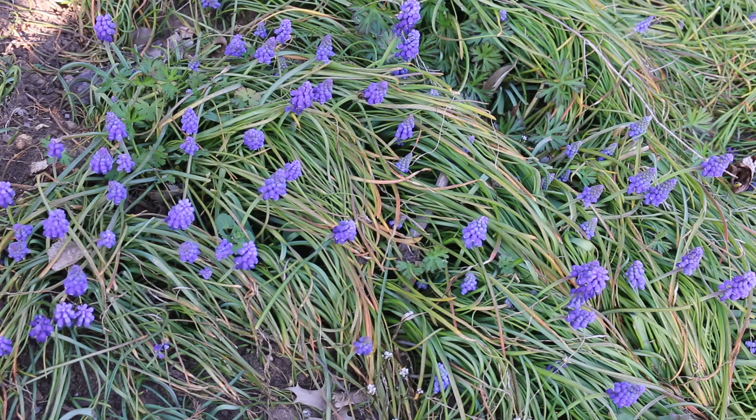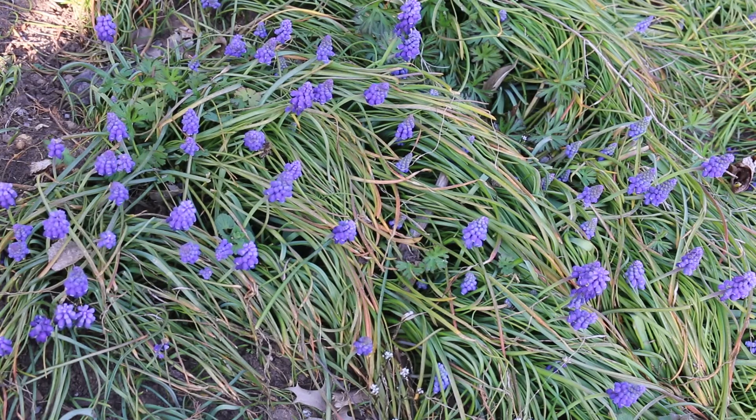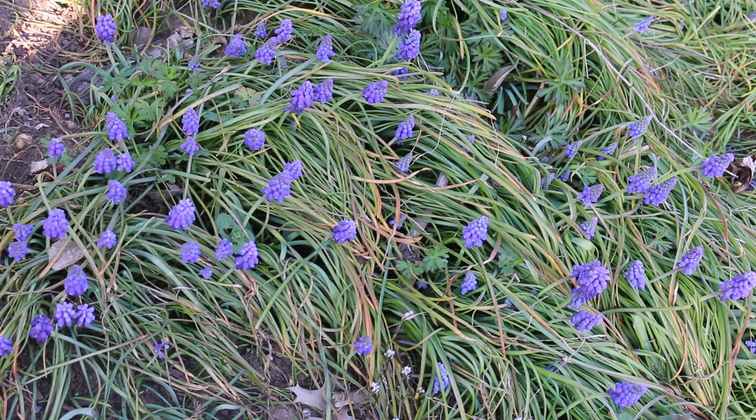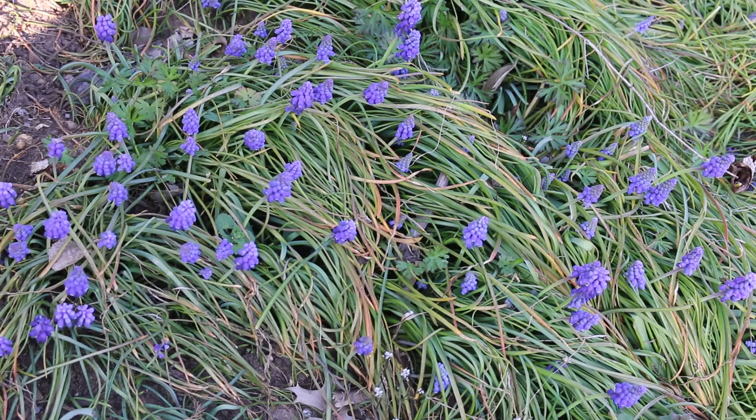Maybe even sometimes, depending on the growing conditions, they might be a little bit lower or a little bit taller. They will spread out to a nice clump about a half of a foot wide, but that's over time. You can see this planted in some full sun situations, but it also does quite well in kind of the edges of a woodland garden.